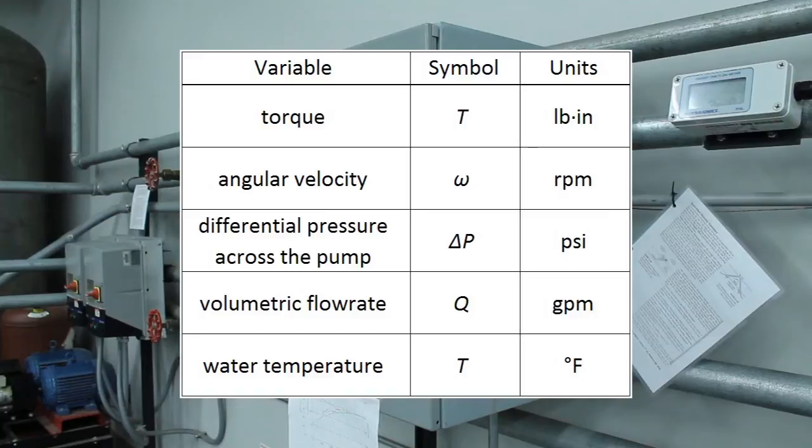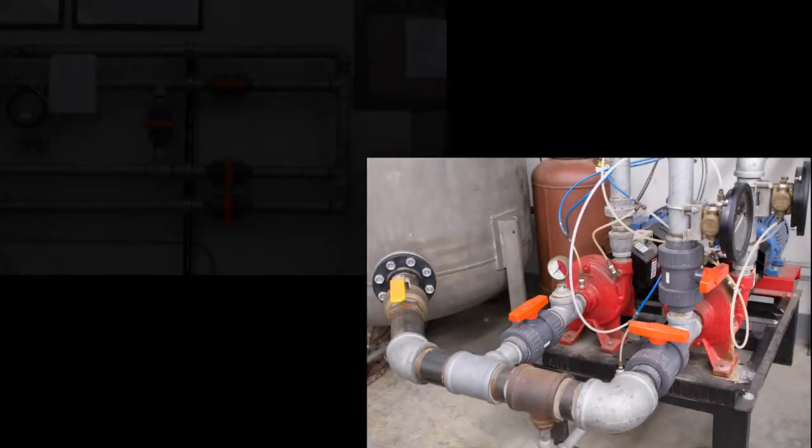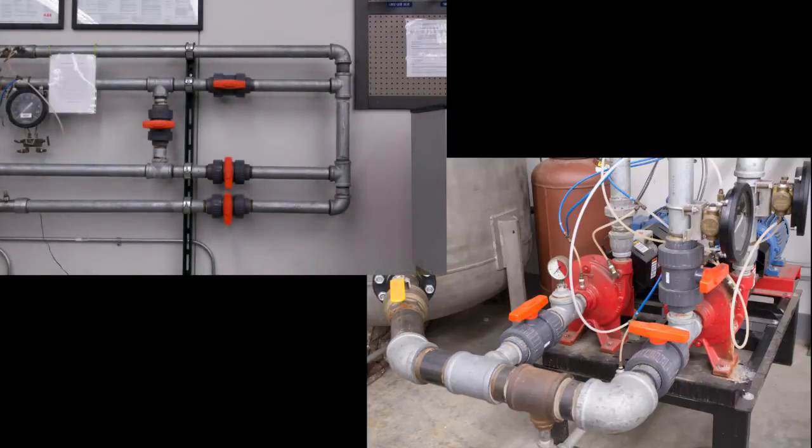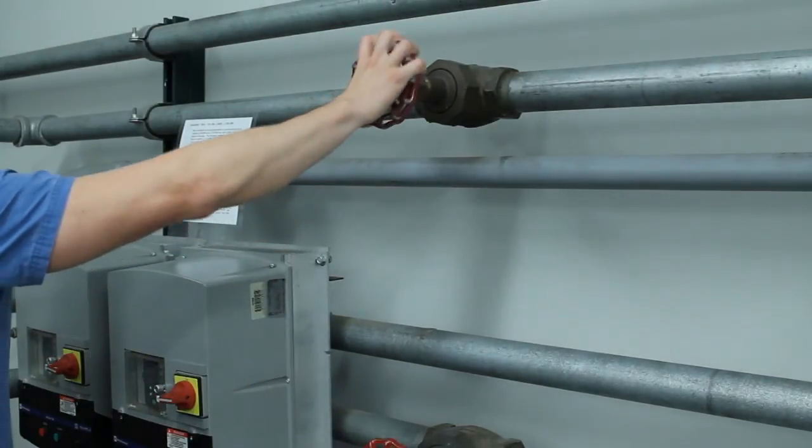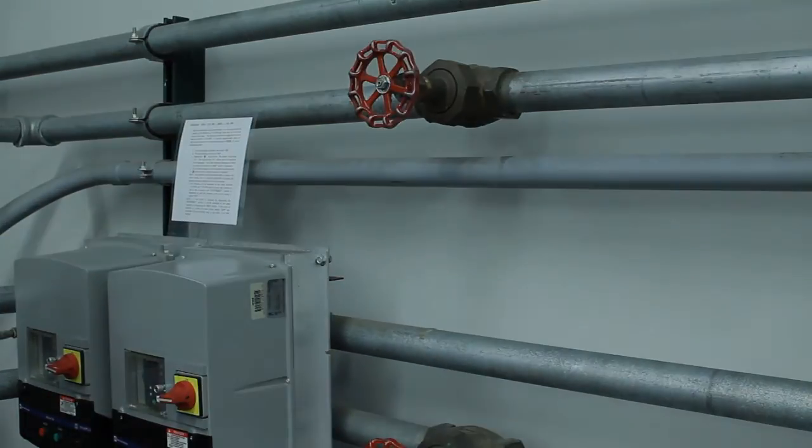Torque is expressed in pound inches. Angular velocity is expressed in rotations per minute. Differential pressure across the pump is expressed in pounds per square inch, and volumetric flow rate is expressed in gallons per minute. Make sure the appropriate ball valves are open near the pump and in the middle of the pipe network. All other ball valves should be closed. Open the flow control valve slightly by giving it about a one-quarter turn in the counter-clockwise direction.